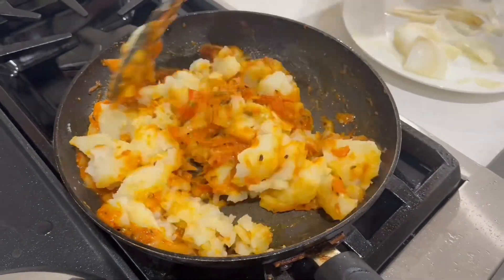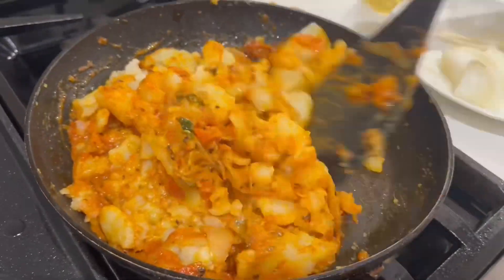Honey was the last one I had to add. Let's mix in the olive oil.